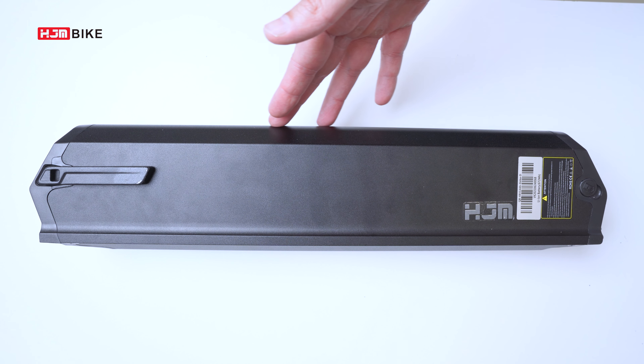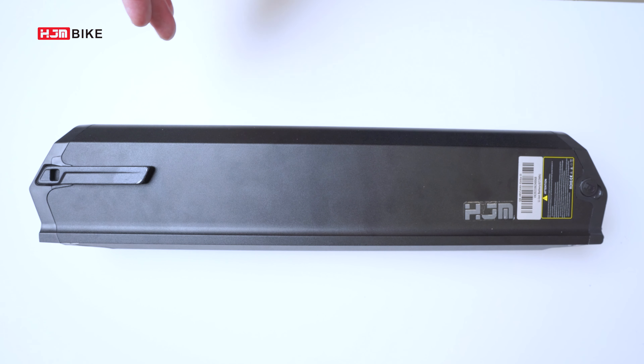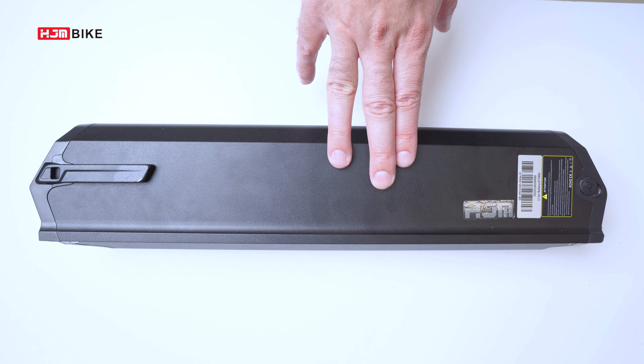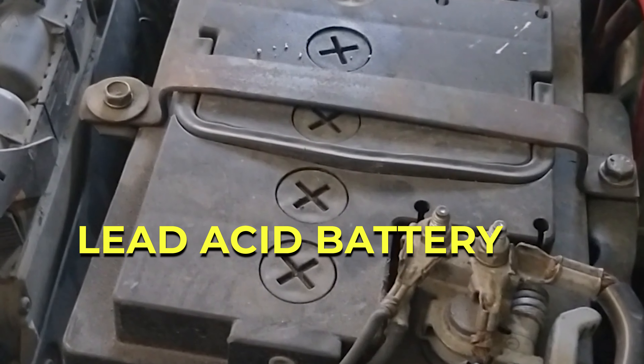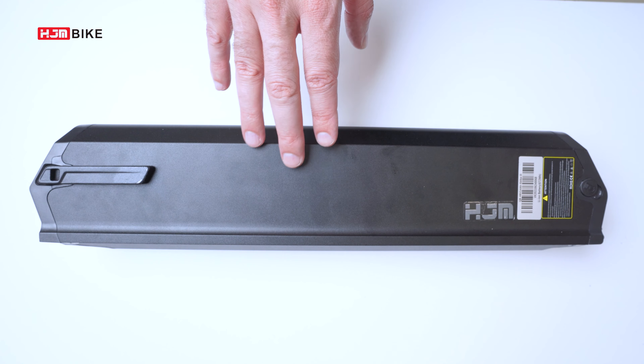Lithium batteries are the main type used in e-bikes. They're light, can store a lot of electric power, and have great durability. Some e-bike companies are still using lead-acid batteries due to cost, but the advantages offered by the lithium battery will shift the industry entirely away from lead-acid batteries soon.